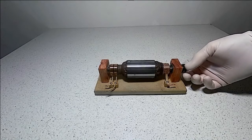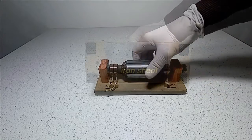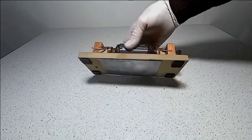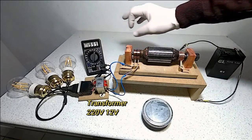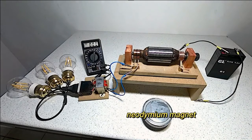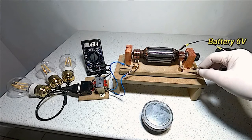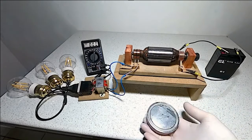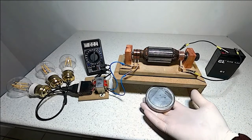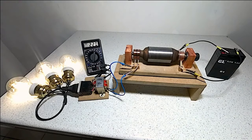In the center is the rotating armature. The DC input is on the right and the AC output slip rings are on the left. On the underside is a sheet of iron. The lamps will light when the device is generating AC. A DC battery supplies input energy. A magnet provides a magnetic field, causing the armature to rotate and generate AC. This demonstrates the principles of a hybrid motor generator.